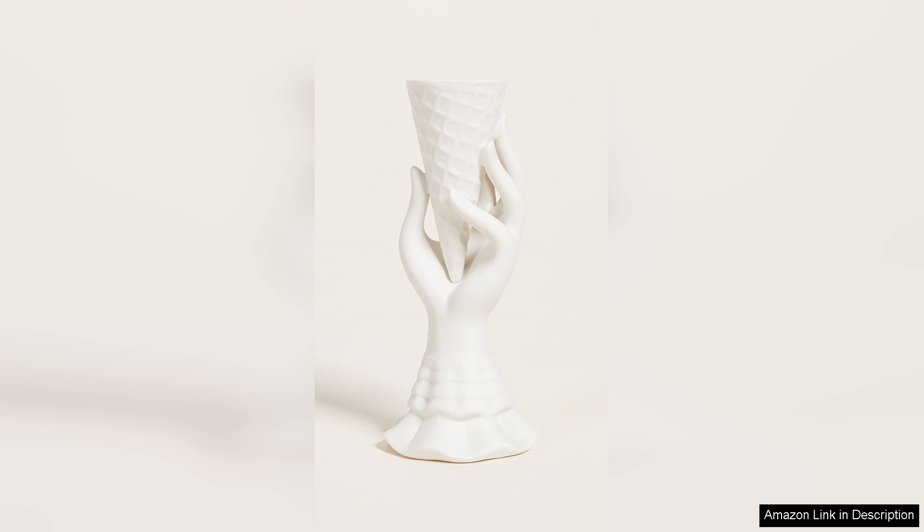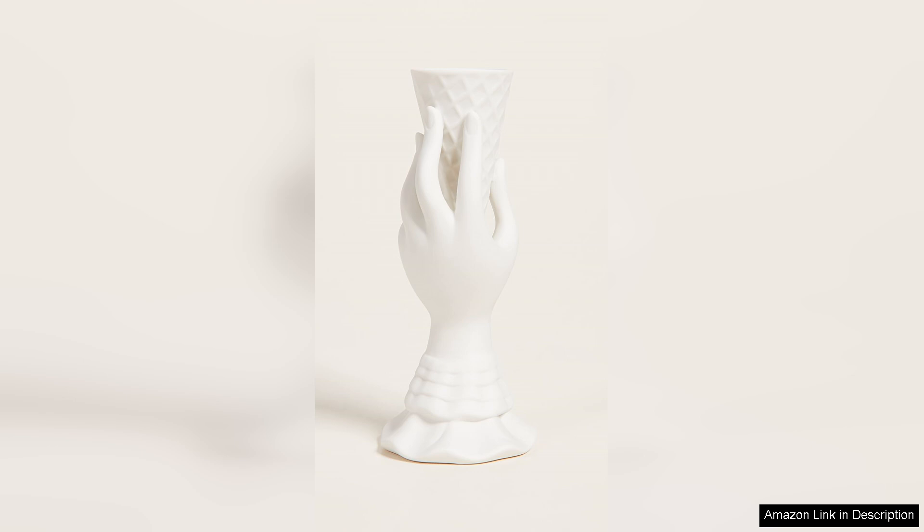One of the standout features of this vase is its unique design. It adds a touch of fun and personality to any room, making it a great conversation starter. Whether you place it on a mantel, a side table, or a bookshelf, this vase is sure to draw attention and bring a smile to your face.